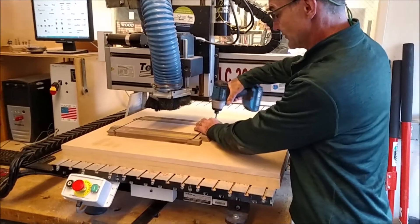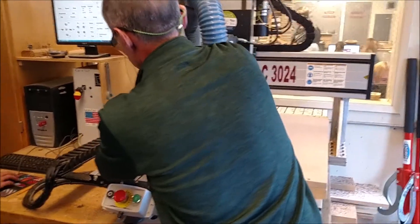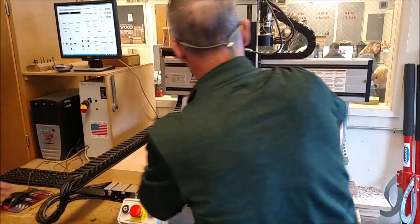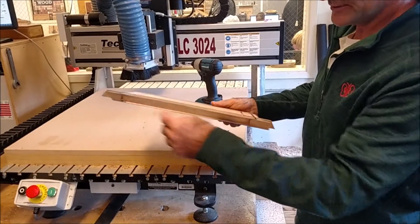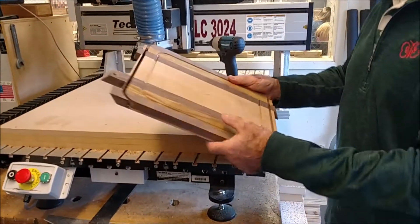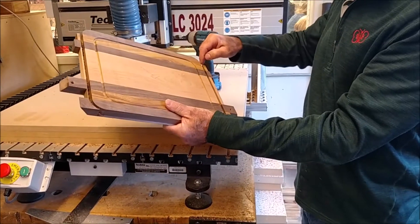Then you want to pull your board off. This thing tabbed out perfectly. There is just a little bit of wood left on that lip. So what we are going to do is go over to the band saw just to take off that last little bit of scrap.